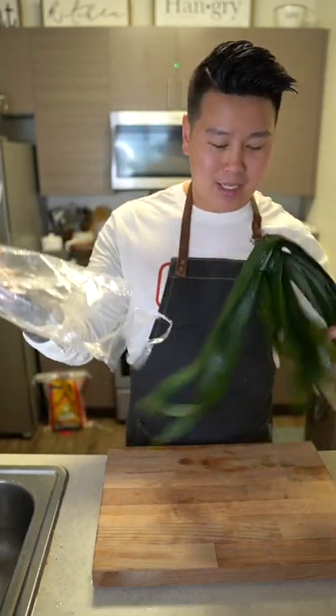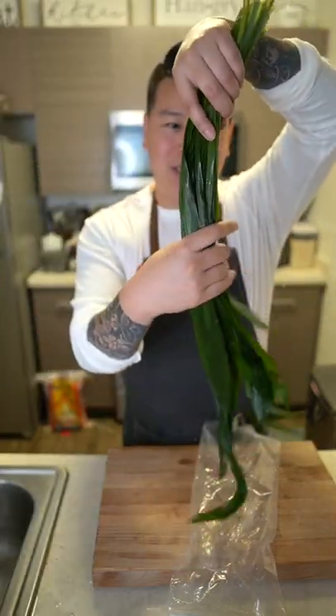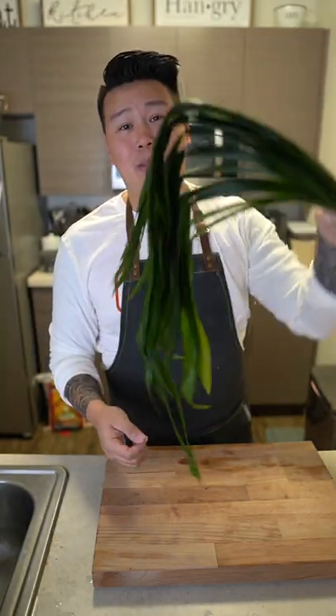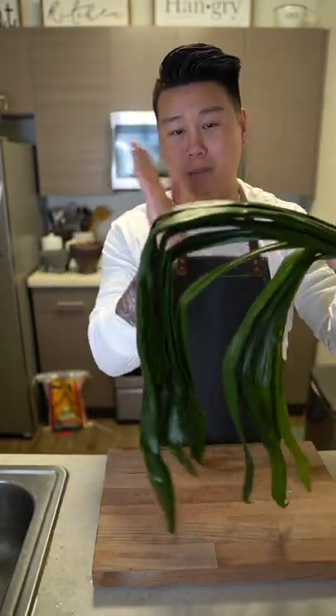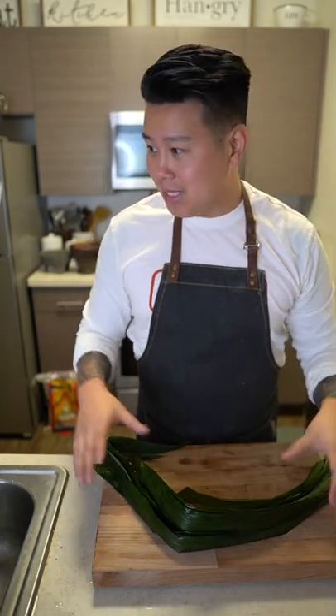It smells so good. Pandan leaves are really hard to blend unless you have a really good blender, so I'm going to chop them into smaller pieces so that I can blend them.